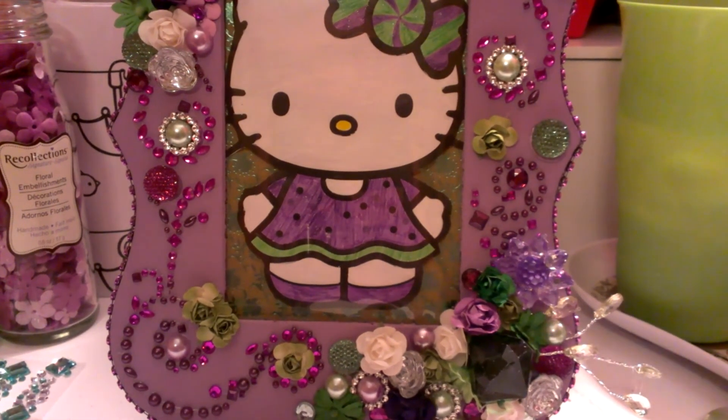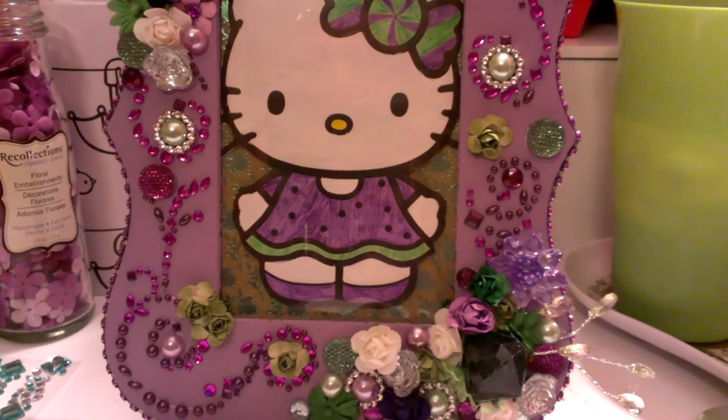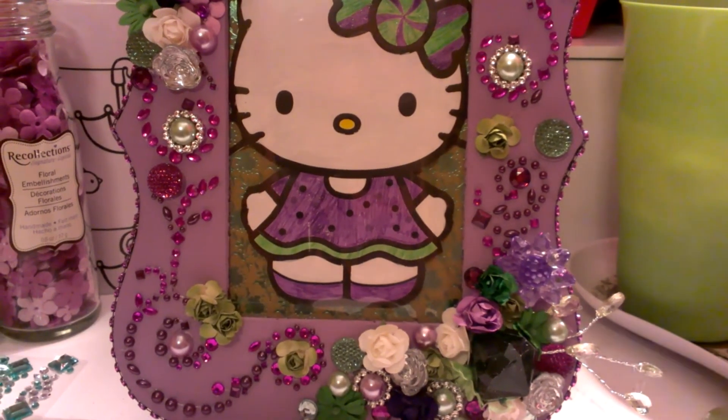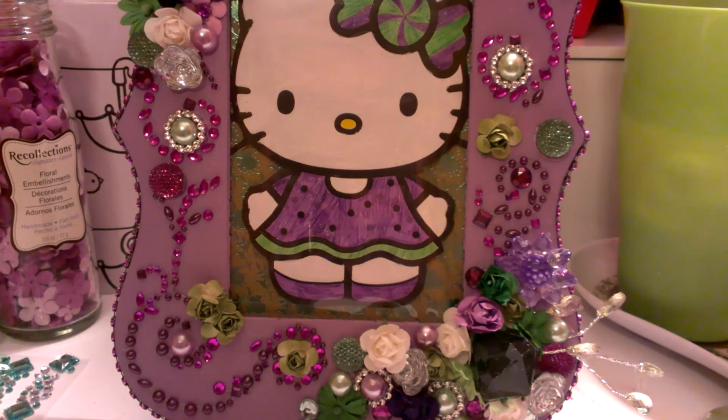This is a project that I created for a swap and we decided to do a Hello Kitty theme swap and do an altered picture frame, which I've never done before. This is one of those picture frames that I got from Michaels and I just painted it with one of those new paints that I got from Michaels when they had the $5 for $2.